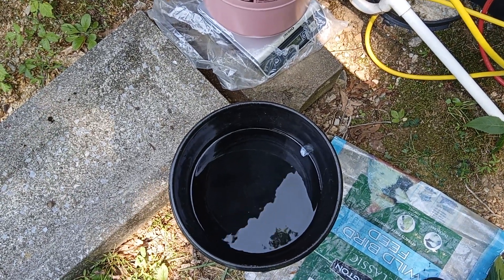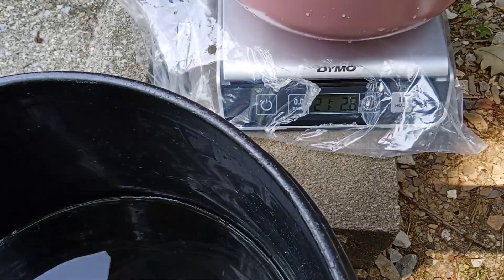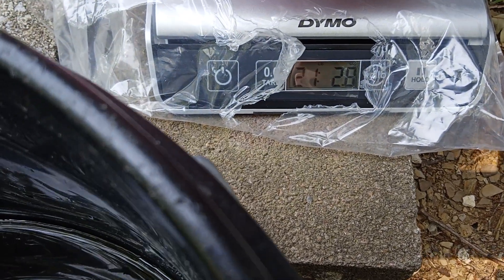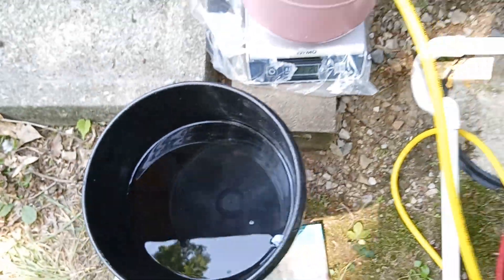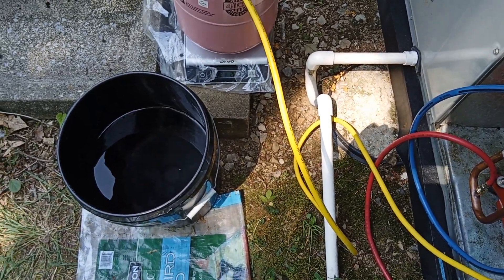The result with a hot water bath was very quick — it's now 21 pounds 2.8 ounces, and that has put in three ounces of refrigerant in a very short time.